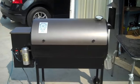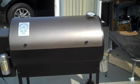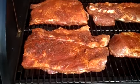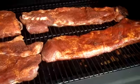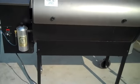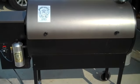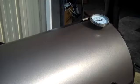We're doing ribs today with the Smoke Daddy Competition pellet grill. I just started it up. I put the ribs in there, which I put some rub on them. Last night I let them marinate overnight. I'm going to do these at 225 for probably four or five hours. This pellet grill works really well for ribs and holding the temperature.